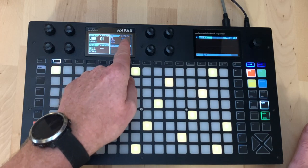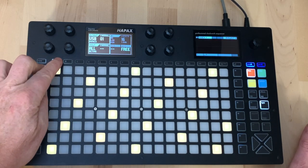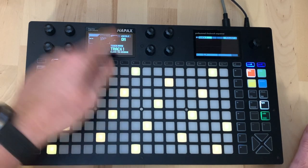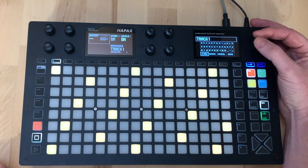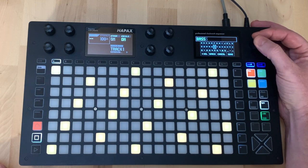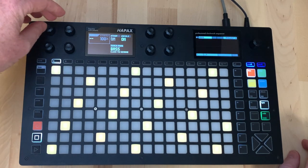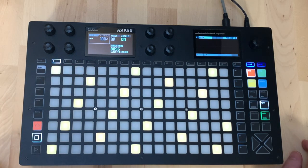In track settings we can see the track length and the ability to use a looper. If we press second and the track button we get more options such as renaming the track, which is actually quite easy to type in here. Importantly, we can also turn off the project scale per track, so if we want notes out of scale for a particular track that's easy to do as well.